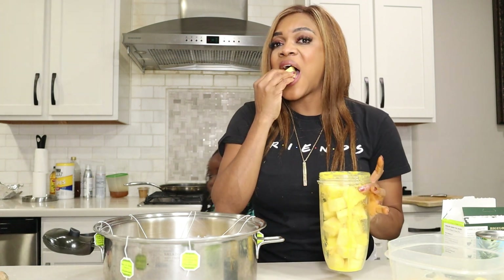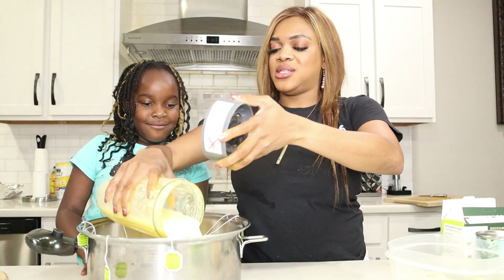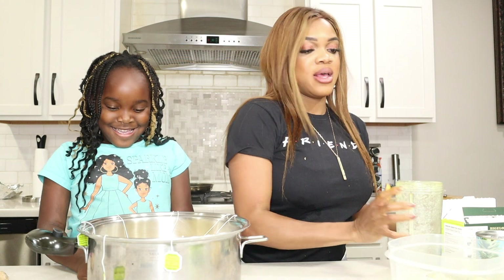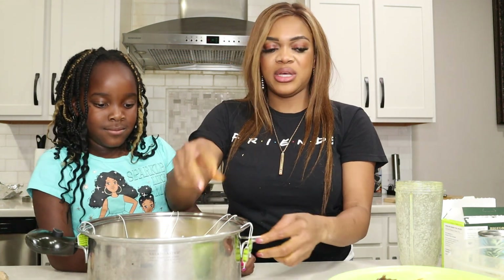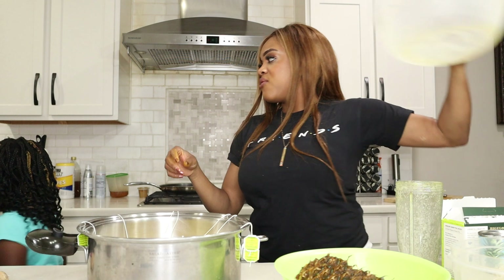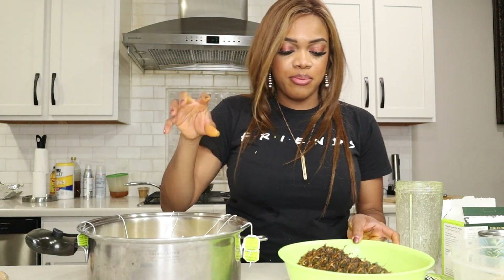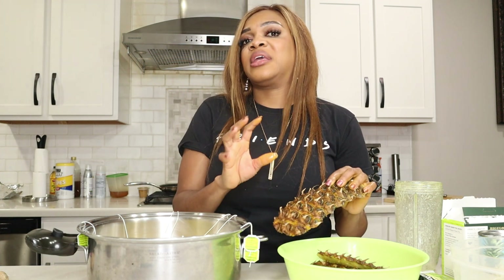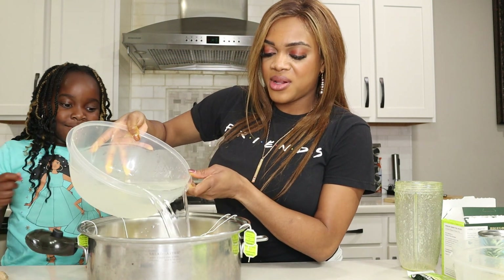Now we've blended the pineapple and we're putting it in. Everything is going to be strained later, so don't worry about the chunks. I'm adding as much water as possible. I also put the pineapple stem and bark in because I want all the bromelain I can get — to fight bugs, boost my immune system, and give the family superpowers. Adeline asks why we put the pineapple peel in, and I explain it has an enzyme called bromelain that helps our immune system fight bugs and keeps us from getting sick.